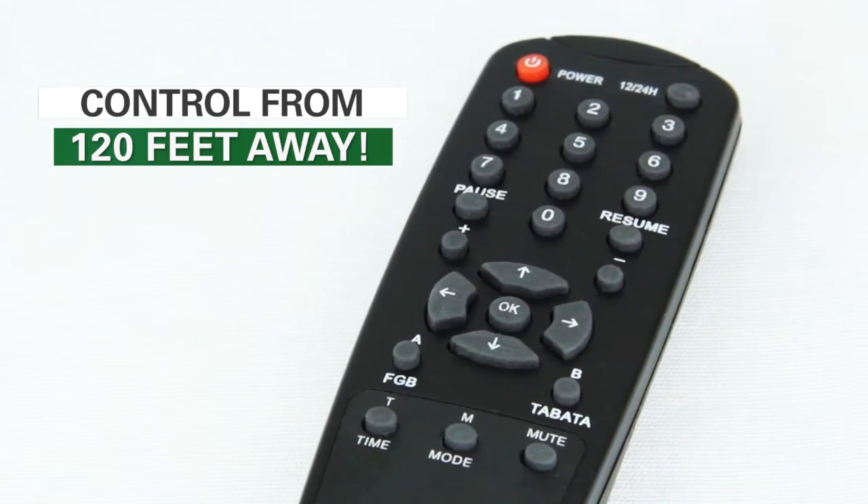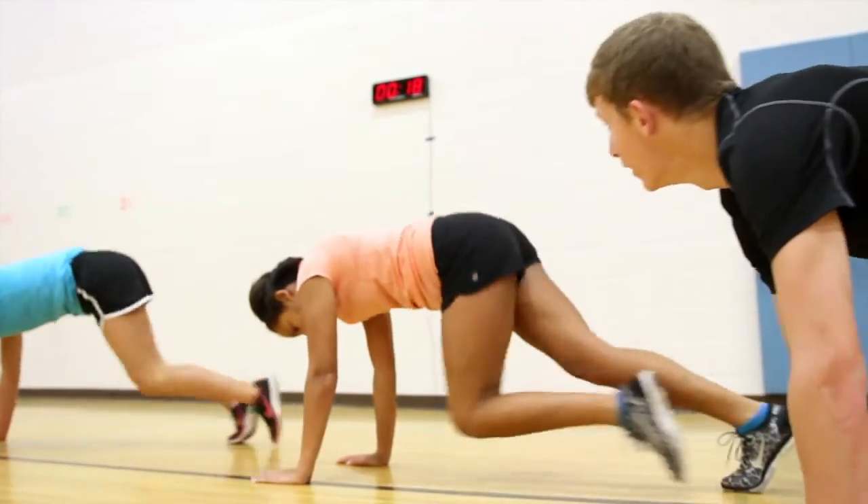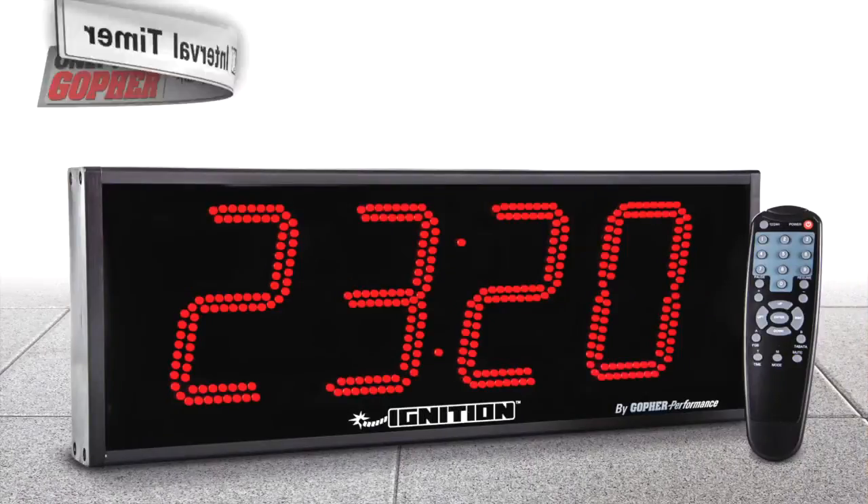The included remote lets you control it from over 120 feet away. Light up your interval training with the Ignition Interval Timer, only from Gopher.